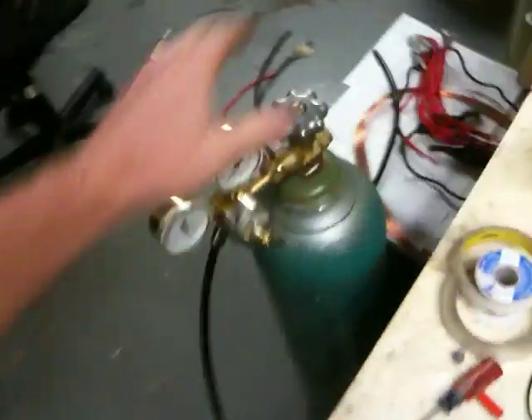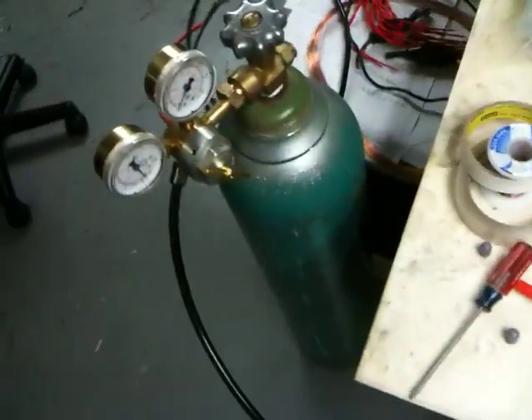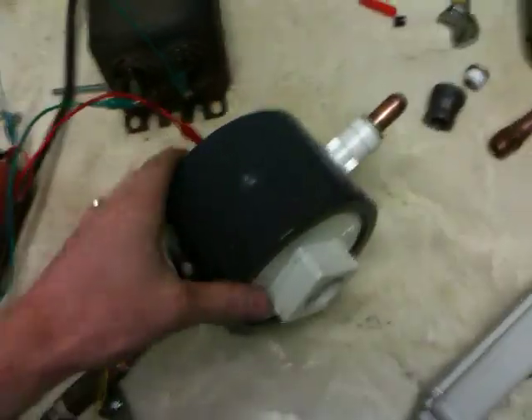Hello everyone. Today I'm going to do some interesting tests. I have pressurized my vessel and I have a very small leak — I have to kind of take it apart and fix it, but for now I'm not too worried about it. Here's what I got set up. I got my Argon, it's from a welder I have — a nice bottle of Argon. I should have plenty to play with; I don't plan on using it like mad.